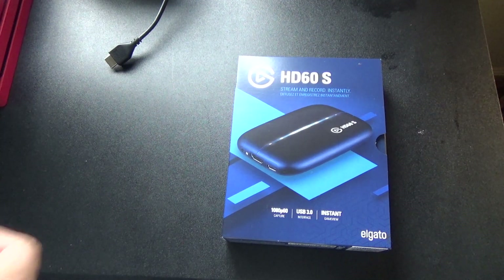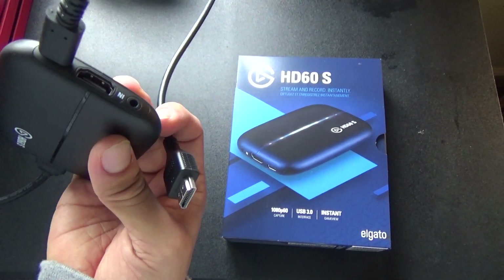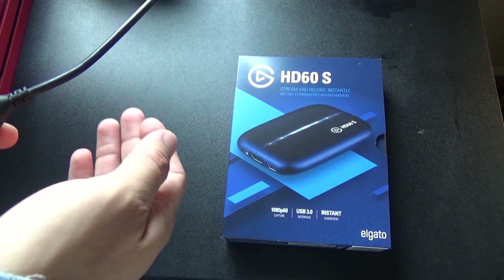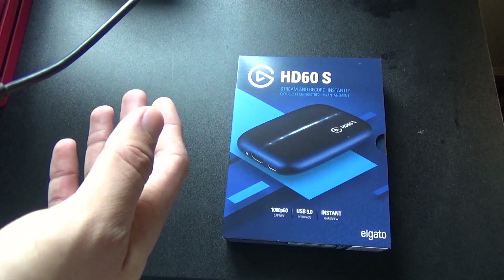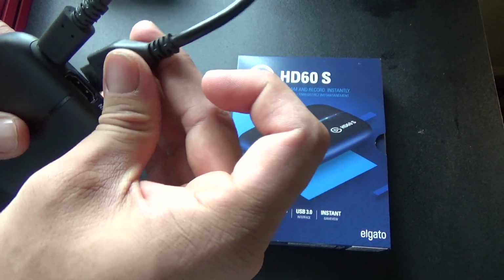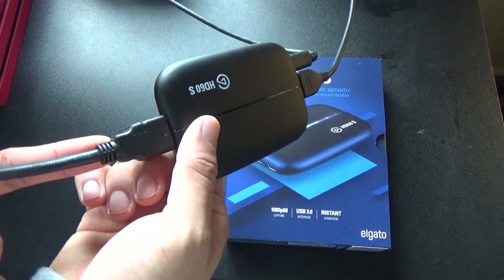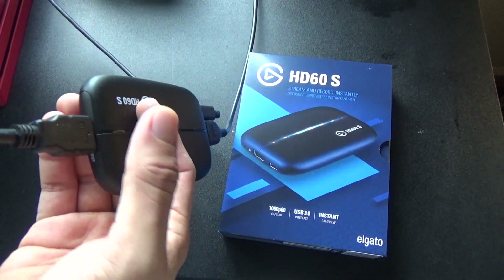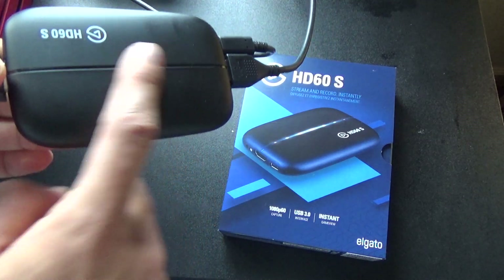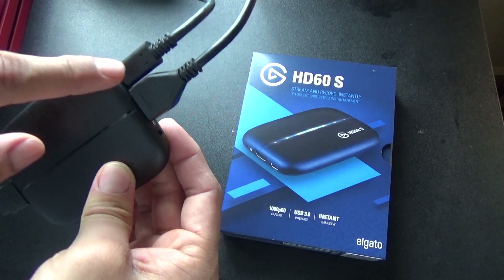I'll show you guys the software and everything like that. But this cable right here — the port that says 'in' — you're going to want to get the HDMI cord that was originally plugged into your monitor or TV. So your Nintendo Switch, PS4, or Xbox usually will have an HDMI cord that just goes to the TV or monitor. But with this, you'll have to take that same cord, plug it into the 'in' port, then use the included HDMI cord or any other HDMI cord and plug it to the 'out' port, then plug that end to the monitor. So now it's like a bypass — the video goes through here, comes out through the end, and this just goes through to the computer.